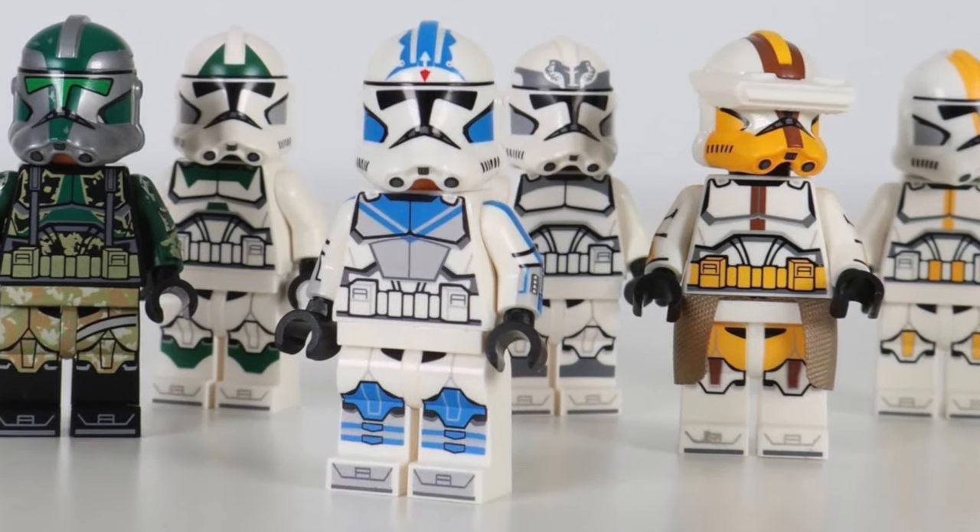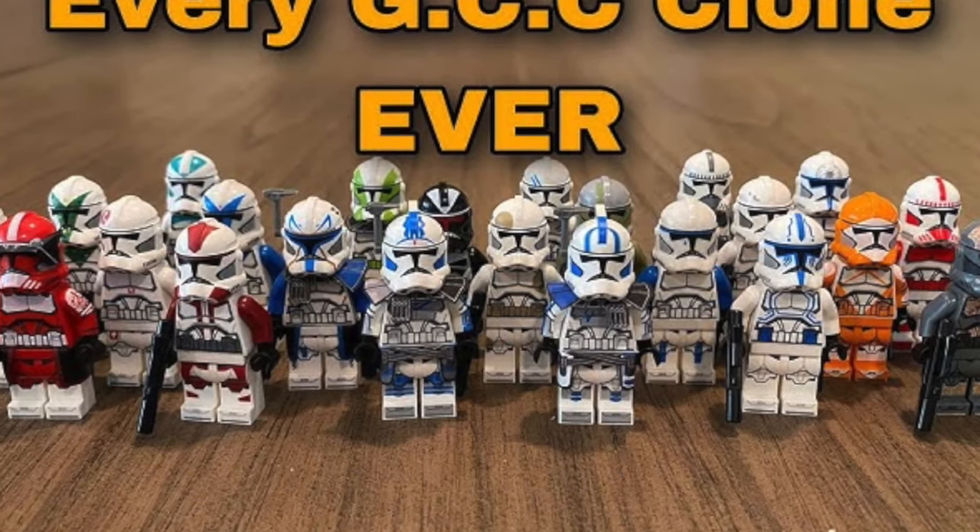One interesting thing about GCC — which could be a pro or a con depending on how you look at it — is that the minifigures kind of swap out every month or so. They have monthly drops of the newest stuff, which can be overwhelming for some people. You have a bunch of minifigures coming out once a month that are all $20 or more, and you don't want to miss out on any of them because the aftermarket for GCC is insane — almost double what you would pay on the website. They get new minifigures about once a month and they are all really great.